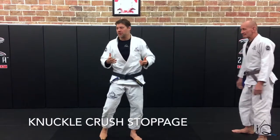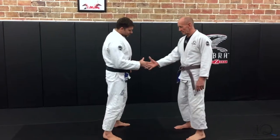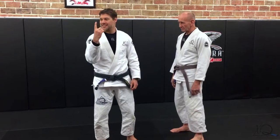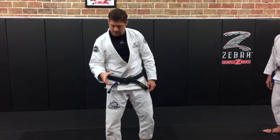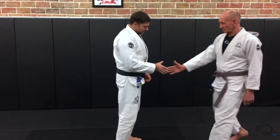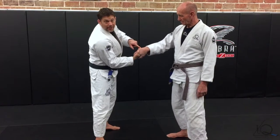Sometimes when you walk up and go to shake someone's hand, they might actually try to crush your hand. So whenever I go to shake someone's hand, I want to keep this pointer finger kind of extended. The other three fingers are going to stay together, almost like I'm holding a cylinder right here, and keep them like this with the finger pointed out.